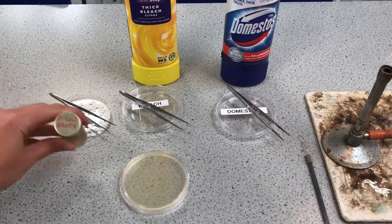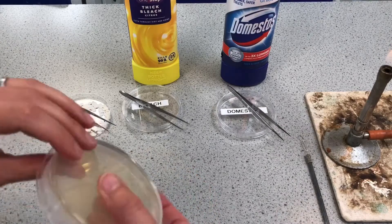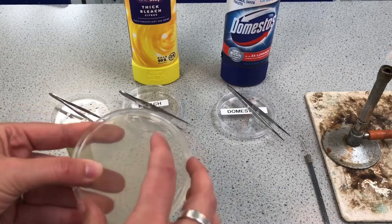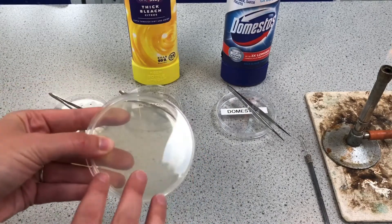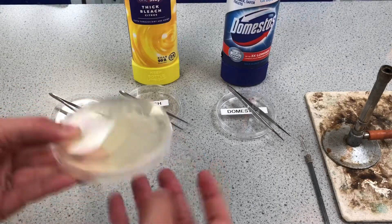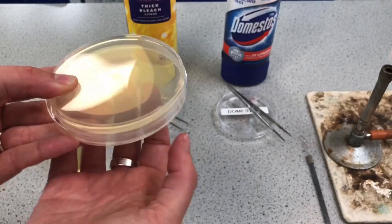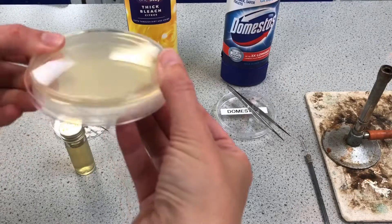The bacteria I've got is E. coli, and what I've got prepared here is an agar plate — it's upside down at the moment. Inside is a nutrient-rich jelly called agar that's going to provide the nutrients to grow bacteria. We tend to store them upside down because condensation forms on the lid rather than on the surface of the agar.